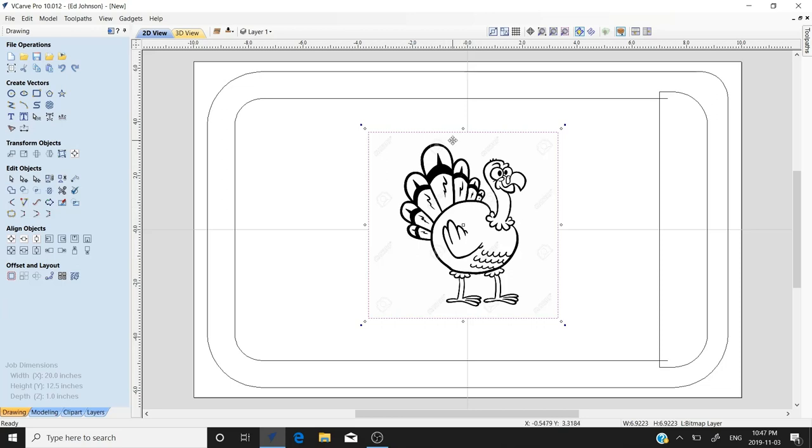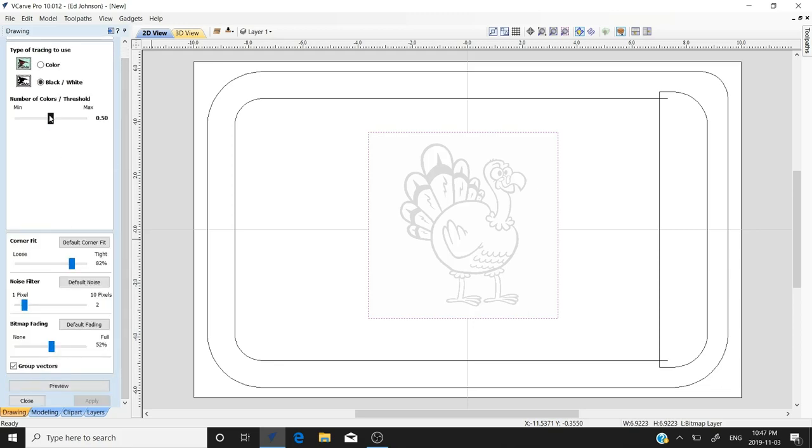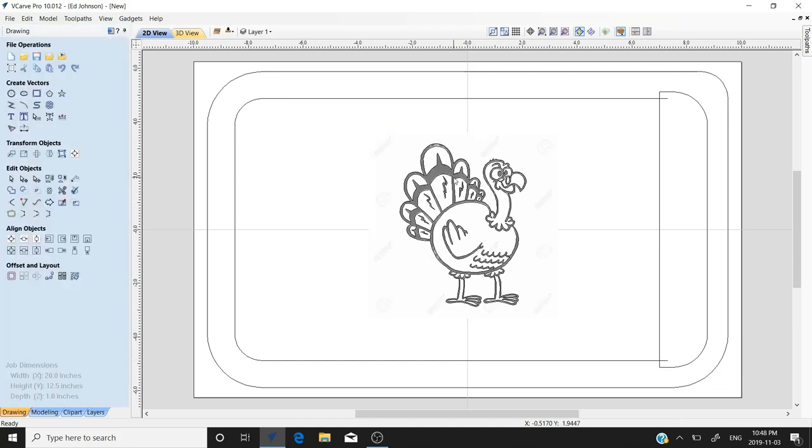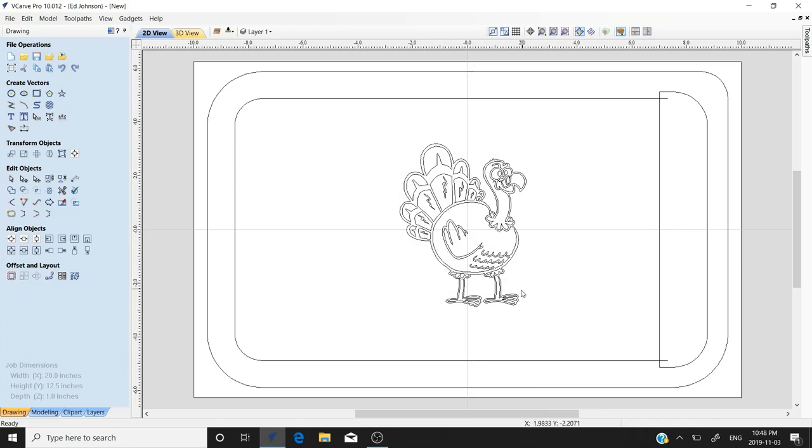With the file still selected you can see the border. We're going to go over to the trace bitmap tool. It's already set to black and white — this is a black and white image, so that works perfectly. We'll leave the threshold at 50 percent and give it a try. You can preview it — if you don't like it you can change things. It looks good, so we'll apply and close. Now we have vectors. We don't need the bitmap anymore, so we'll right-click and delete it, then make the turkey vectors a little bigger.